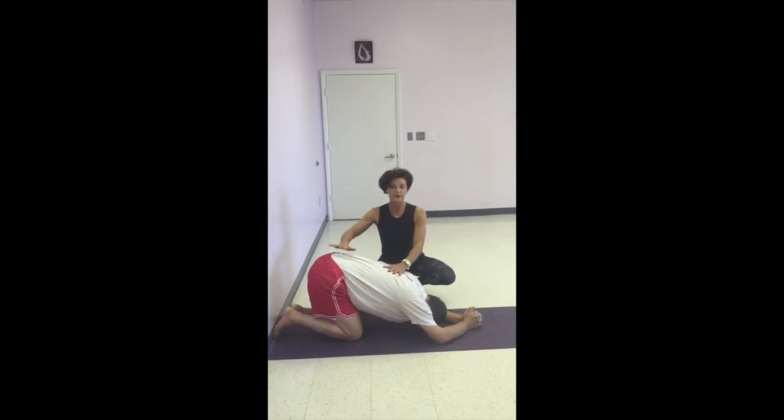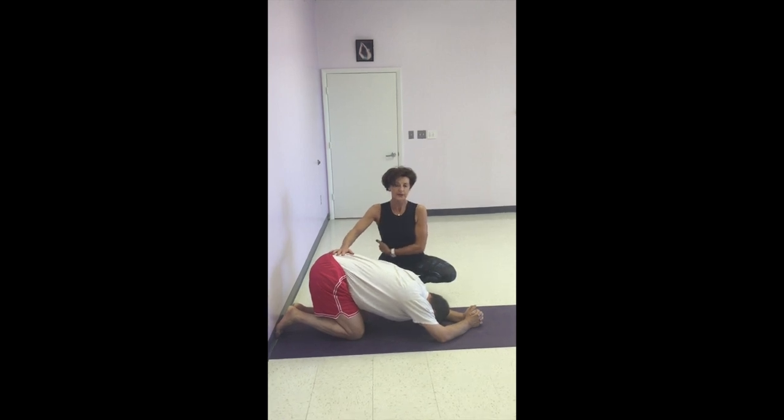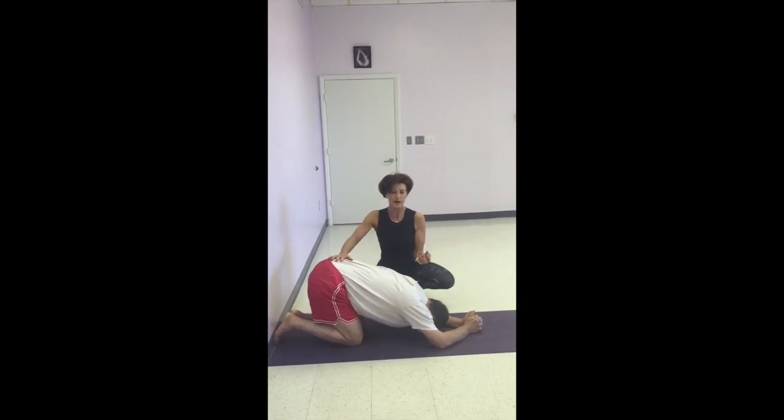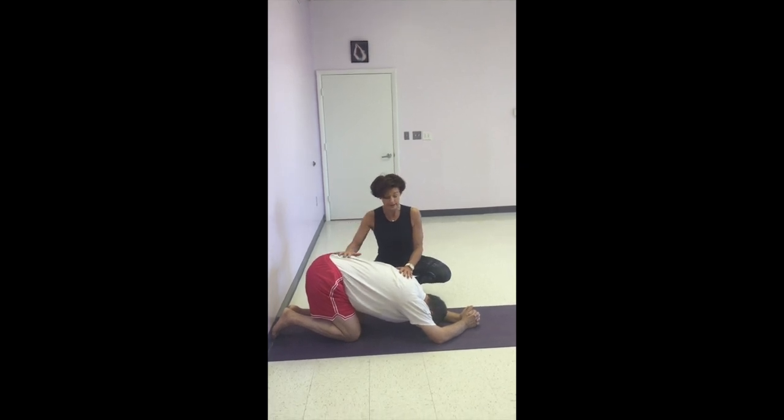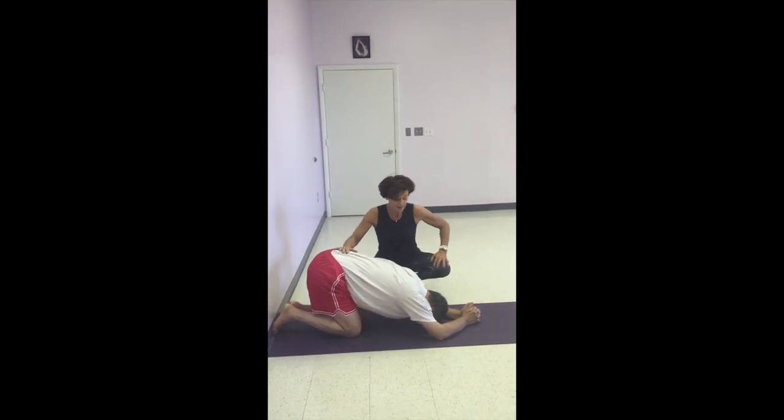Walking up the wall is if you've been in class, but it's a nice way to strengthen the serratus area and the muscles required for a good strong headstand and other poses as well — but we're talking the headstand at the moment. Thanks, Sebastian.